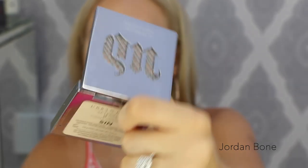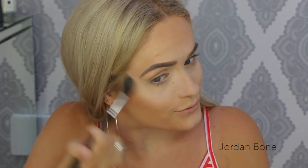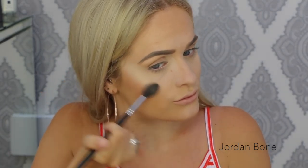To highlight I'm going in with the Urban Decay Sin highlighter. I love this — I'm going to pop it on the tops of my cheekbones and bring it round to the side of my brow, then pop it on my cupid's bow and the bridge of my nose.